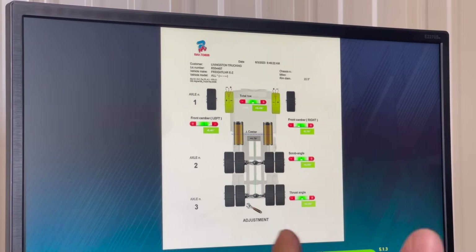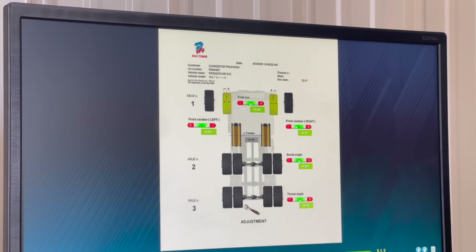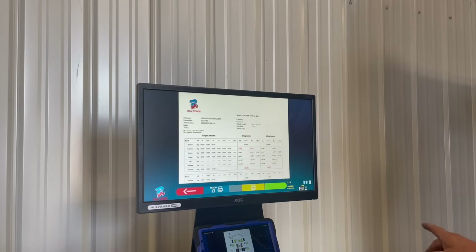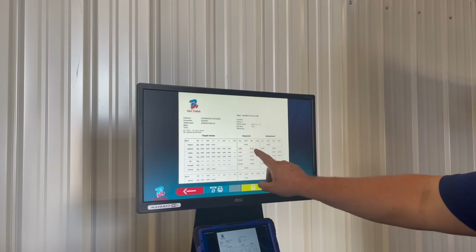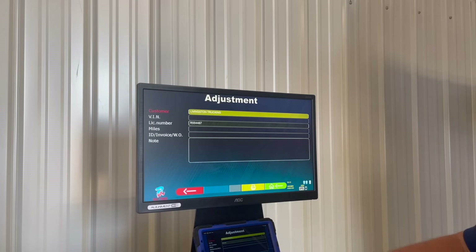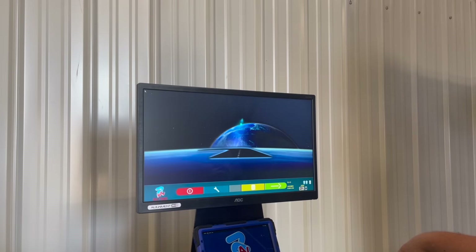If you want to give your customer a more detailed printout with more information — maybe for a body shop or an insurance company — you can change this printout to a numerical printout by simply pressing the blue button. This will show what the error was when it came in and what we were able to fix after all the adjustments. All I have to do from there is hit my green button — it's asking if I want to exit this alignment and am I sure — yes. At this point my alignment is done.